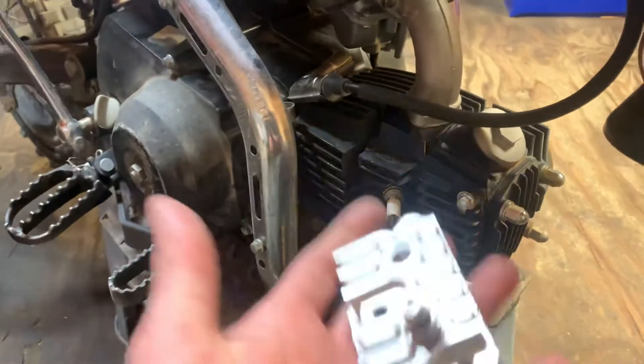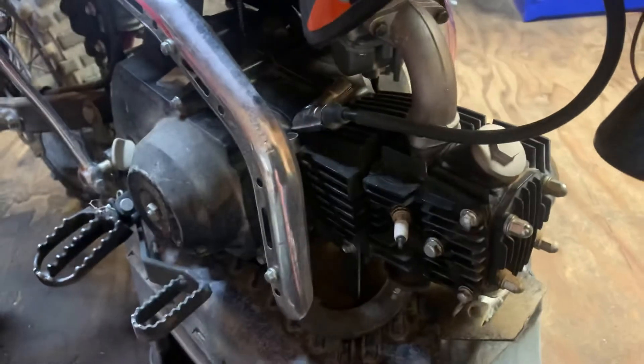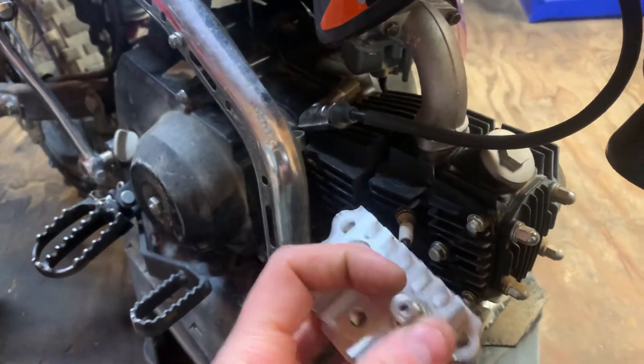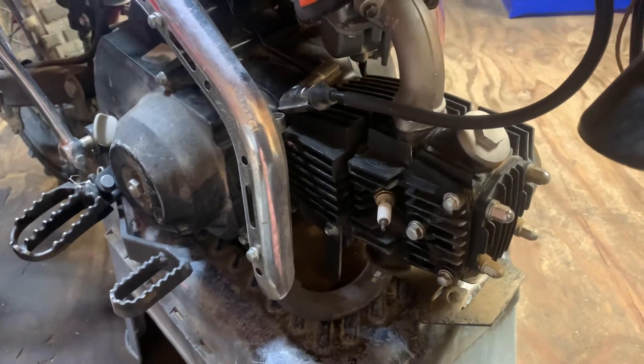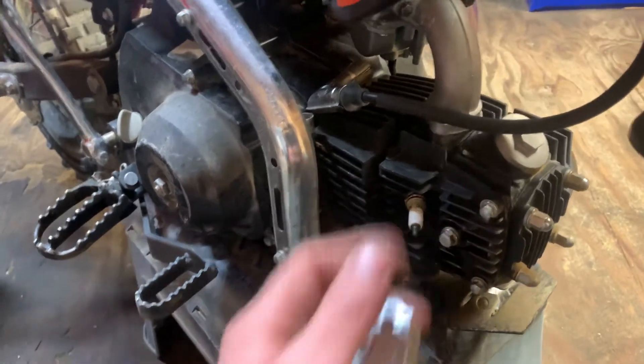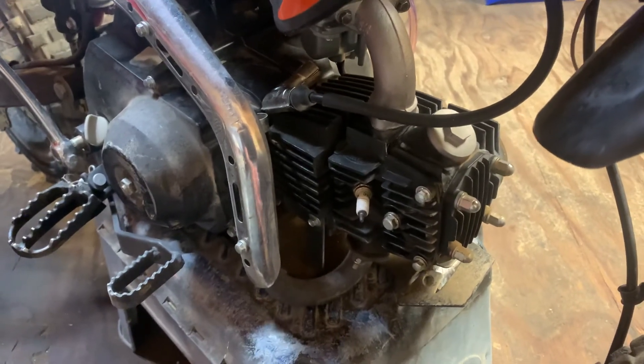So this will be part one. If you guys are interested, the turbo is on the way — it should probably be here sometime this week. I'll start fabricating the exhaust and everything. I'm going to use an old 400EX head pipe, cut it up, and use that. We'll see where this goes, so if you guys are interested, keep following along.